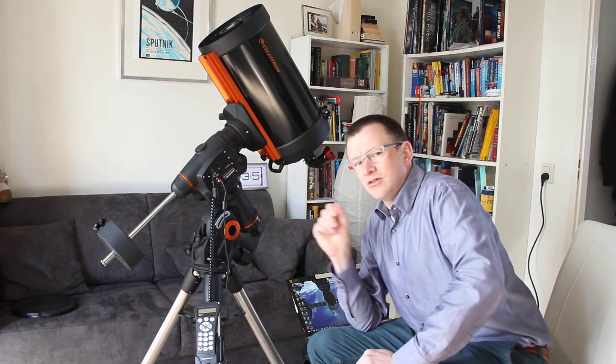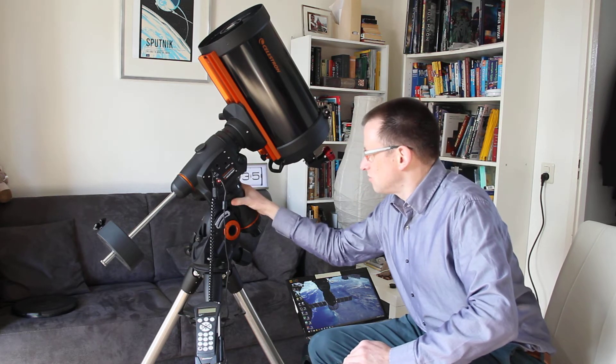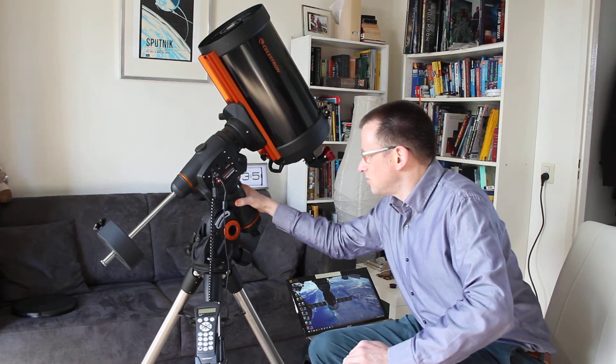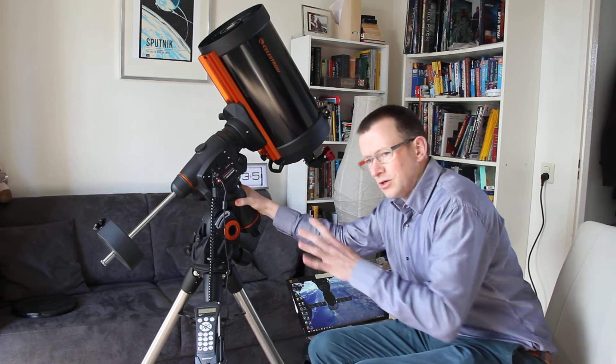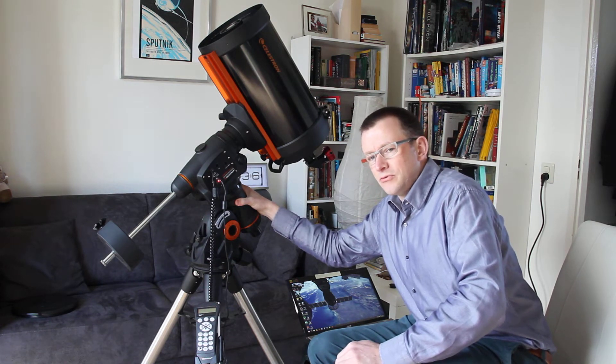One of the good things about this telescope is this mount. It's a mount that can follow up — with this you can follow objects despite the rotation of Earth's axis.